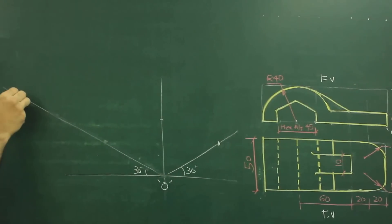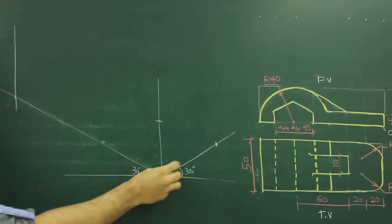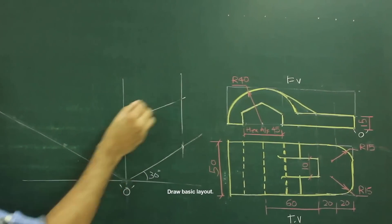First we will take 140 on this side, draw a vertical line. We will take height 40 and we will take 50 on the right hand side and we will draw the box.